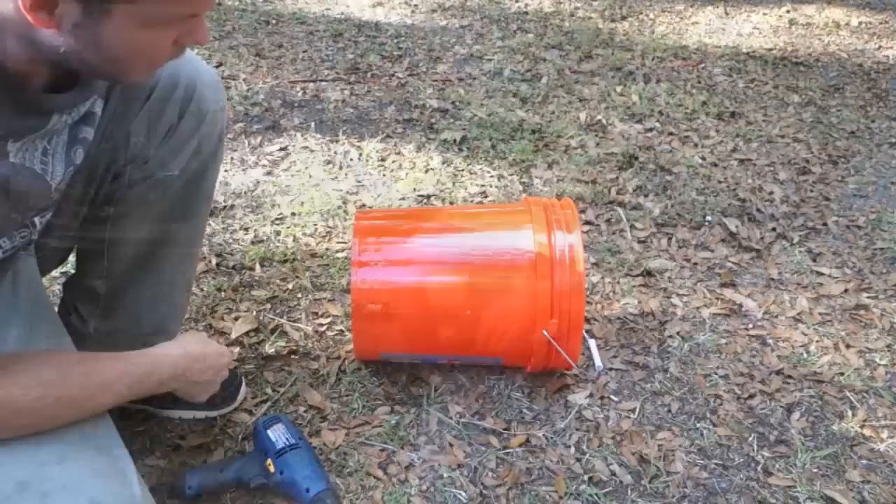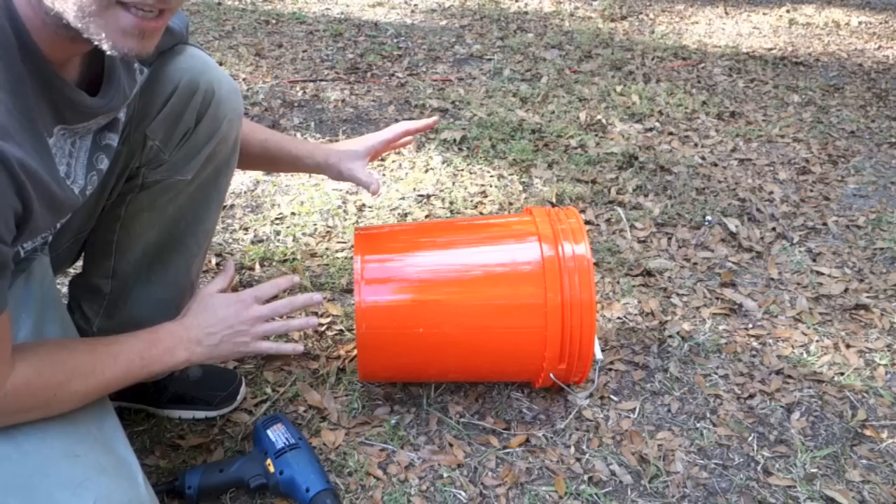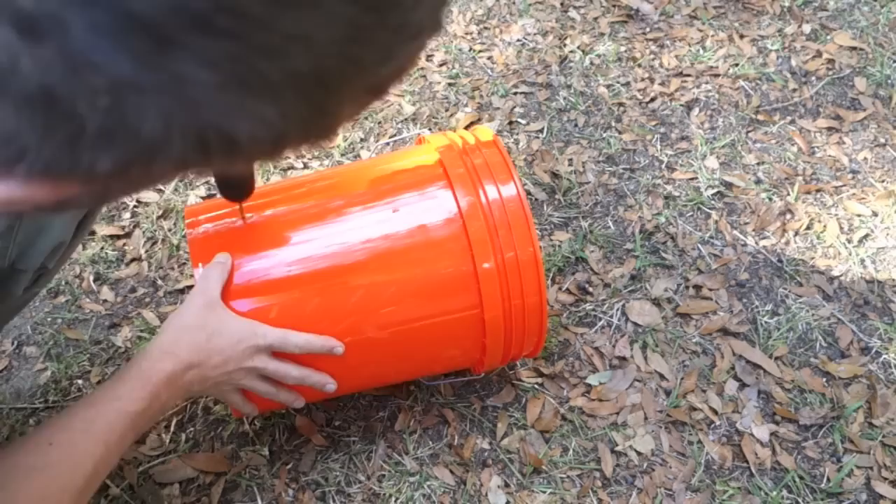I've never tried it before so I'm kind of learning with you guys, but I'm curious to see how it works out, so here we go. As you can see here I have a five-gallon bucket and I'm going to be drilling holes throughout, and later on as we remove water from the paper material this is where the water is going to drain out. Stick with me and just follow along and you'll see how everything comes together shortly.